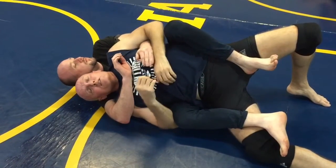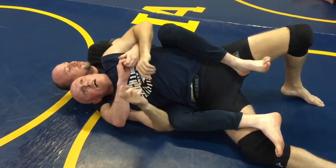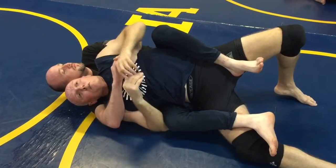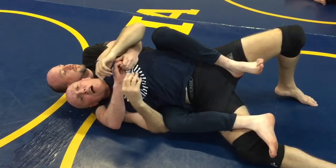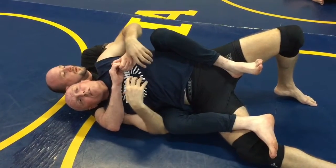We're not fighting tooth and nail, but we're also not just kind of gliding through — we're somewhere in between. It's the unspoken conversation that goes on; we're feeling what the other person is doing.